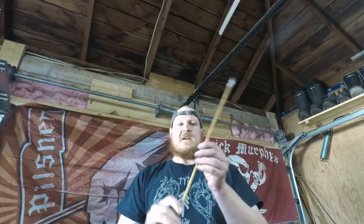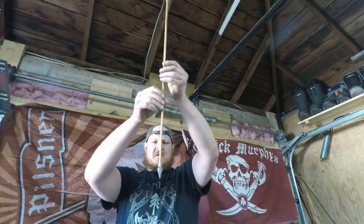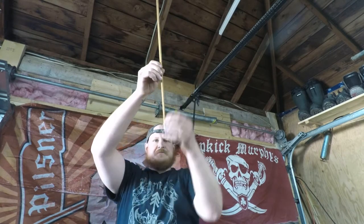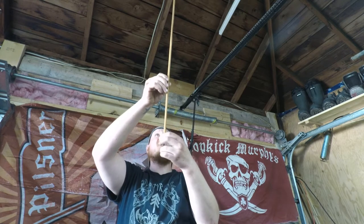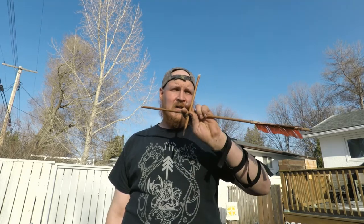Now we just have to let that dry and then we'll let it fly. Hopefully it doesn't break right away. Well, it's the moment of truth. I did break one arrow already — I didn't have any patience, shot it, missed my target. So they are not very strong.